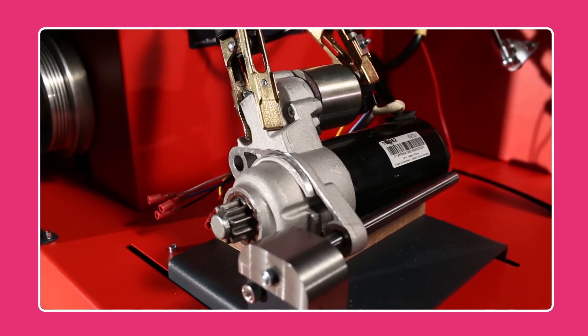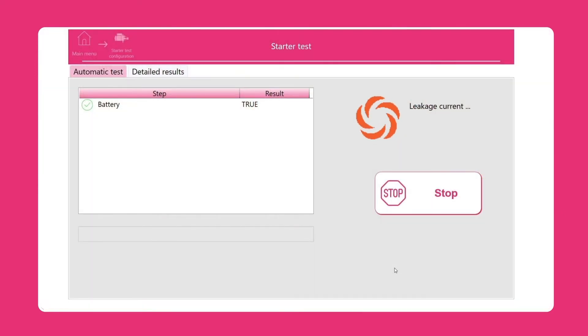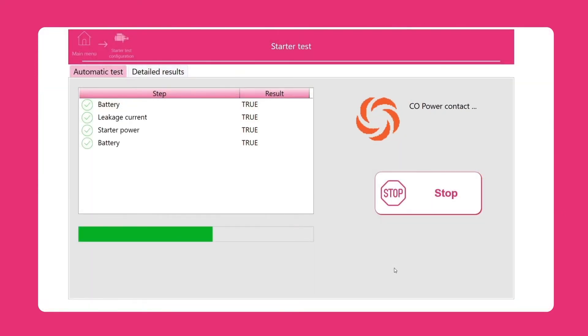Also designed for electrical tests of starters and solenoid, you'll have the possibility to run automatic tests to obtain detailed reports, such as results curves.